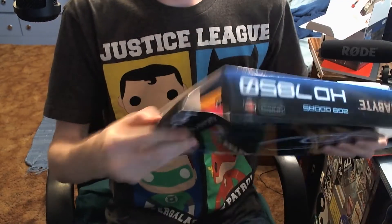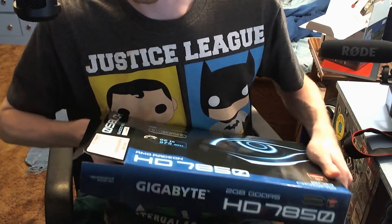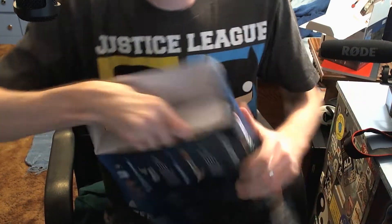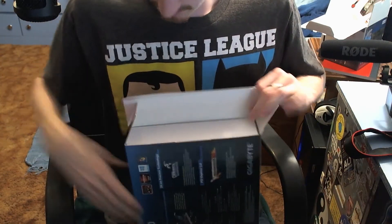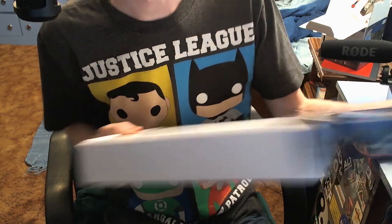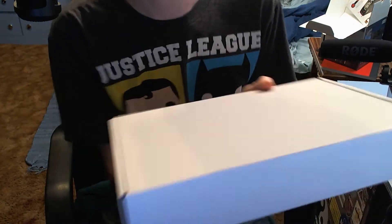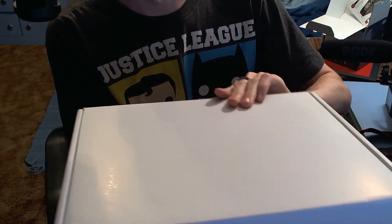So let's get this baby open. For those regular subscribers wondering what this is actually intended for — this is going to be a replacement GPU for my partner's computer, as the graphics card in hers is going out and we need a new one to play the Elder Scrolls beta for her.